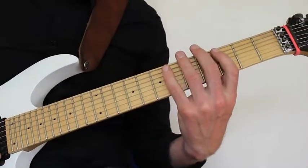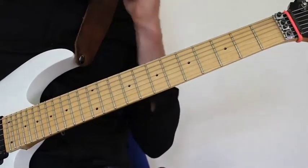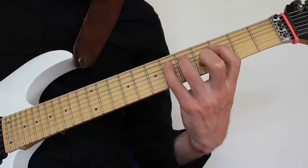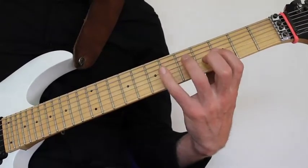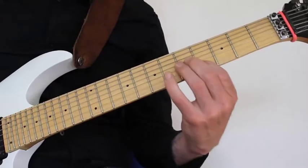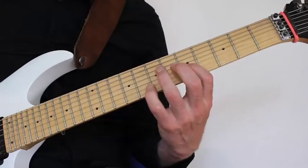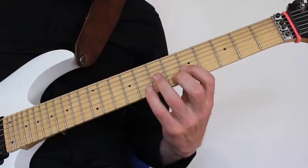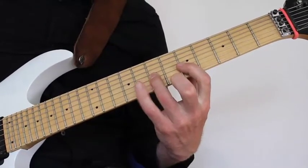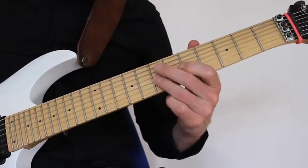Then we have this muted alternate picking phrase. It's the 6th position of the major scale played from G: 3, 5, 6 on the E; 3, 5, 6 on the A; then on the D we play 3, 5, 7; and all the same on the G string. Then I just move into the 4th fret on the B string, moving back again to the G string 7th fret, pulling off to 5. Then I play the 7th, hammering on to 8, pulling off to 7, 5, and a little pinch harmonic on the G string 7th fret.